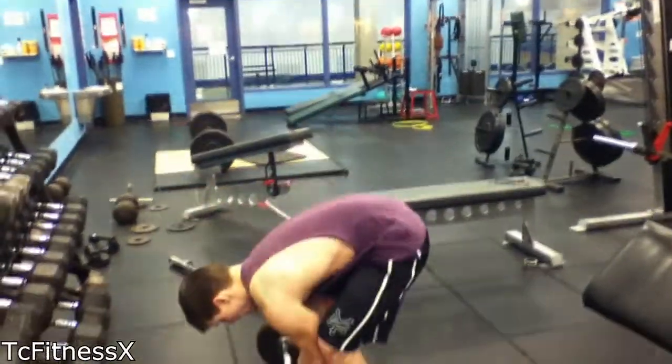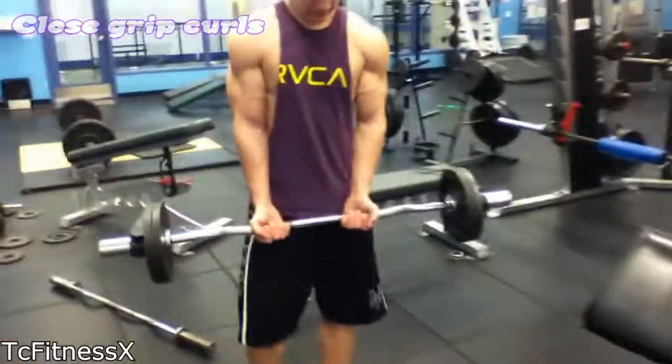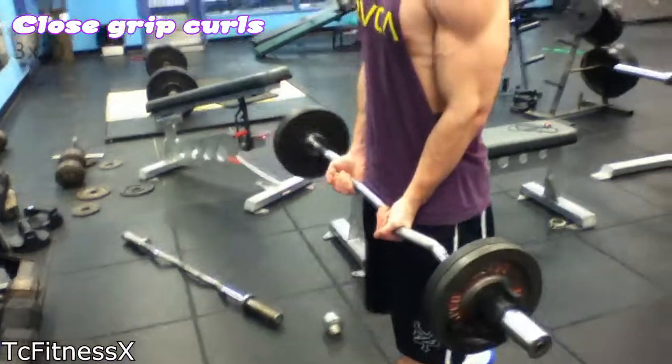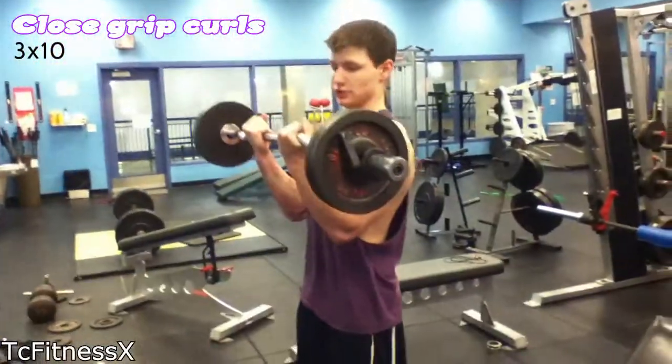Take about a 15 second rest and do some standing close grip curls. If you need to, put one foot back and one foot forward. And then just make sure you guys flex.